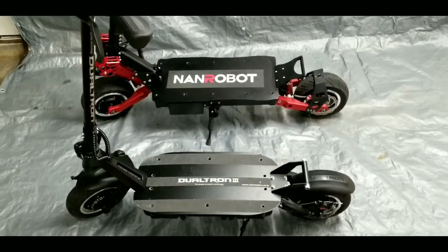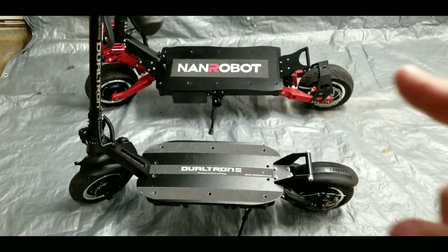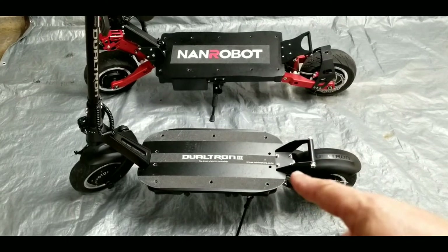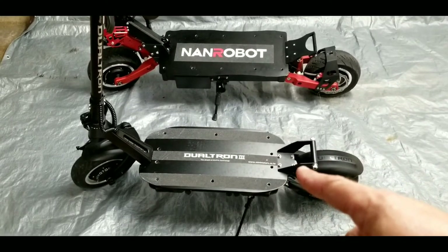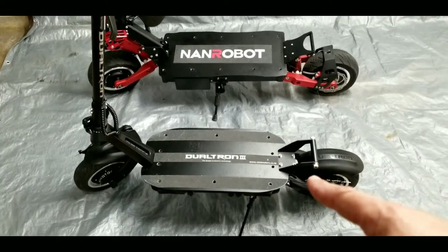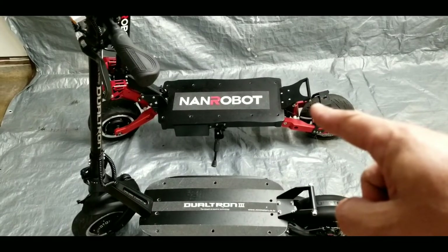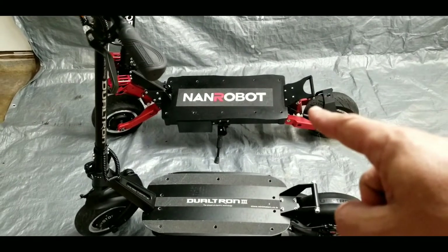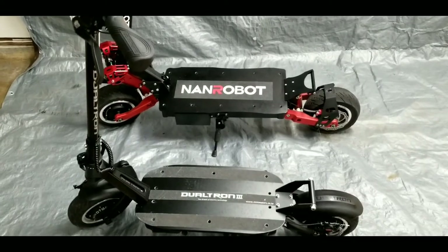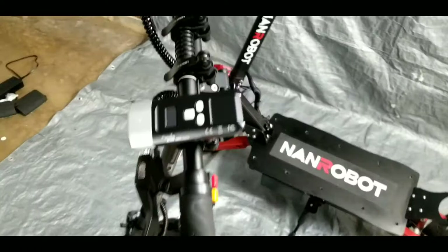The reason I want to compare these two scooters is because price-point wise they were both twenty-seven hundred dollars. The Dualtron 3 he got for twenty-seven hundred dollars — the guy knocked off about 300 bucks because they didn't have it in stock, and it took three weeks to get to his house. The NAND Robot was also twenty-seven hundred bucks and took about two weeks to arrive.